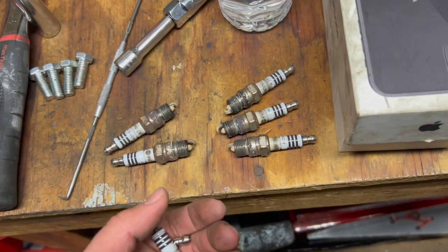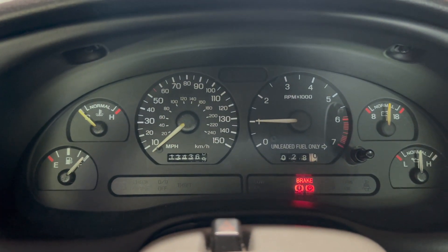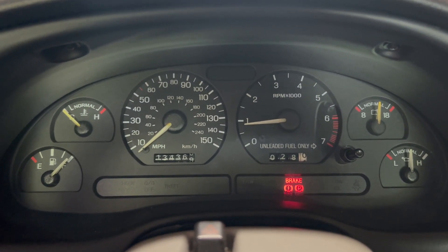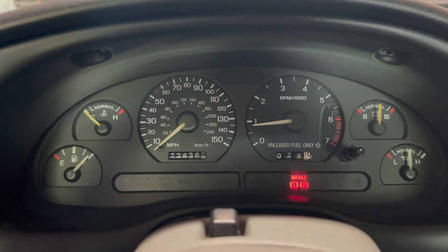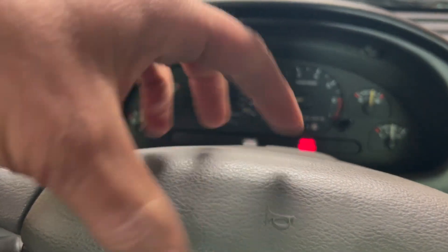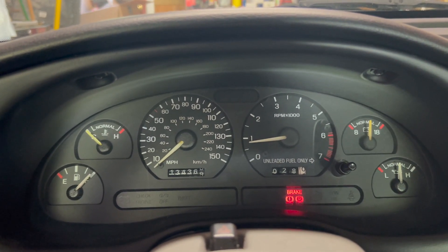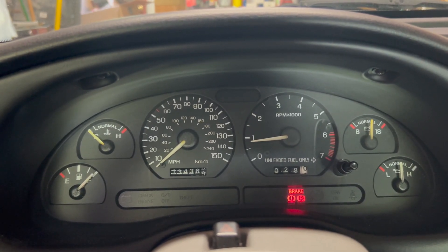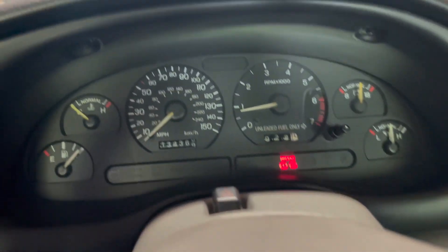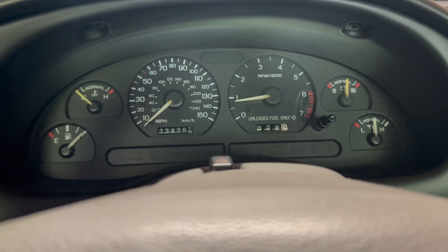I just fired it up again - yeah, it's still doing it. I can still hear it kind of backfiring or misfiring, even though I cleaned that distributor cap and all the terminals of any corrosion. I don't know - it could be spark plugs and wires, I could try that, but everything tested good, looked good, gaps were good.